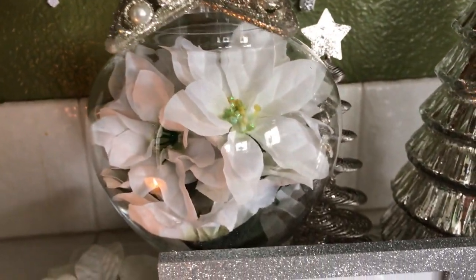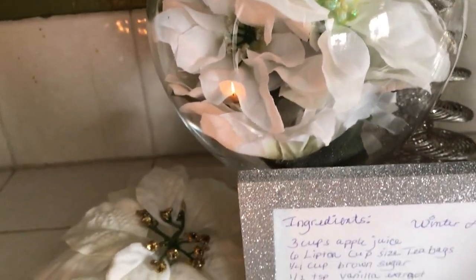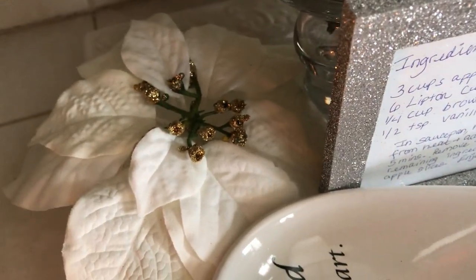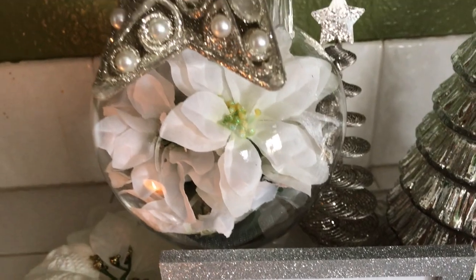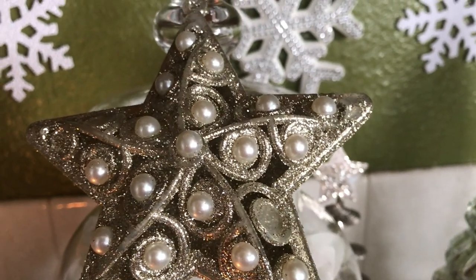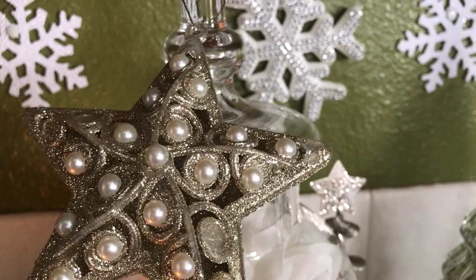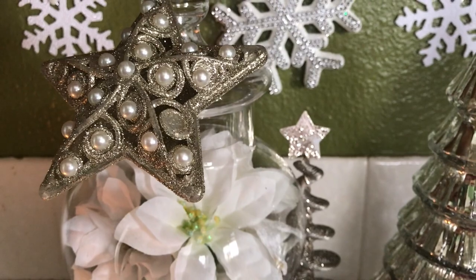I'm using my apothecary jar to house my florals, so I have some floral picks in there and floral over here as well. On top of the apothecary jar I added this little cute ornament because I think it represents winter to me. I love the pearls and I love the color, so that's why I decided to use it.